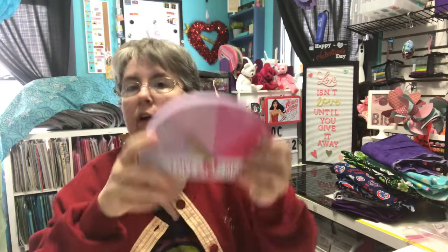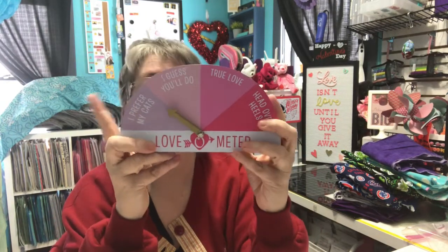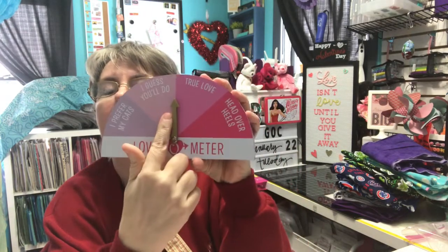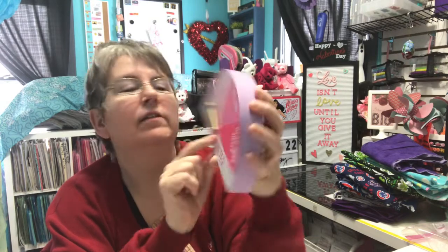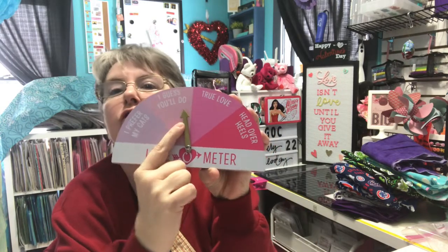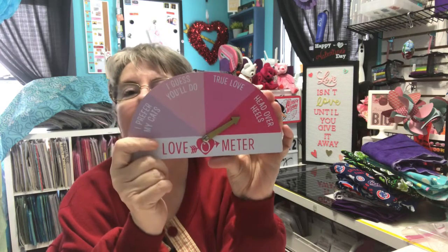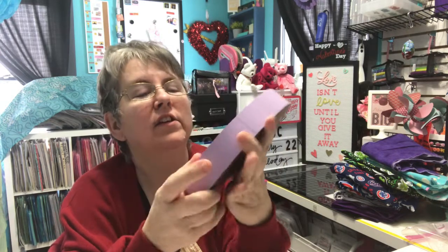I also have one item from Target — I thought at first it was Dollar Tree, but it was Target. Three dollars, and it's got a little arrow you spin to point to whatever — 'true love,' 'head over heels,' that sort of thing. I prefer my cats, but my hubby actually pointed it out and I thought it was cute, so I picked it up.